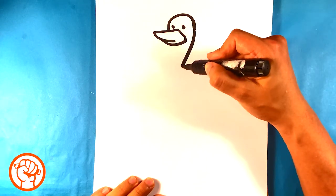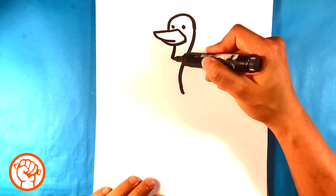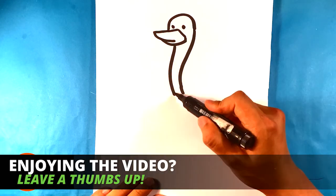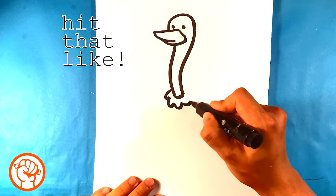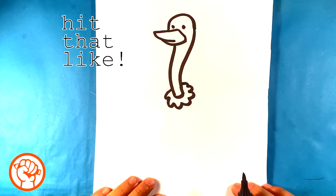Then I'm gonna pull down because the ostrich tends to have a long neck, and pull down on the other side. I'm gonna end that right there — almost like a worm right there so far. And I'm gonna draw kind of this flowery shape around the neck, and that's just kind of where the feathers end.